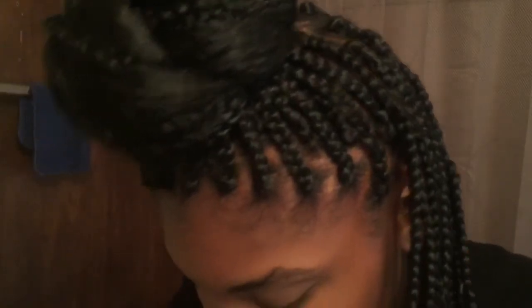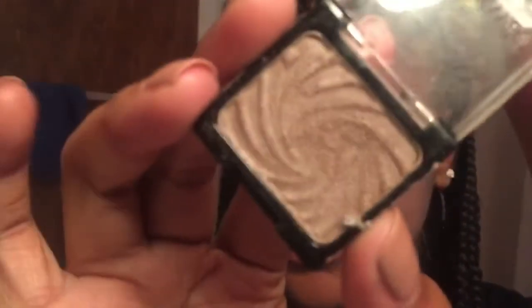Now I'm going in with my Wet and Wild Nutty eyeshadow right here. It's a grayish color. I'm going to take the other side of this brush and put this in my inner corner and a little bit more on my inner lid as well.